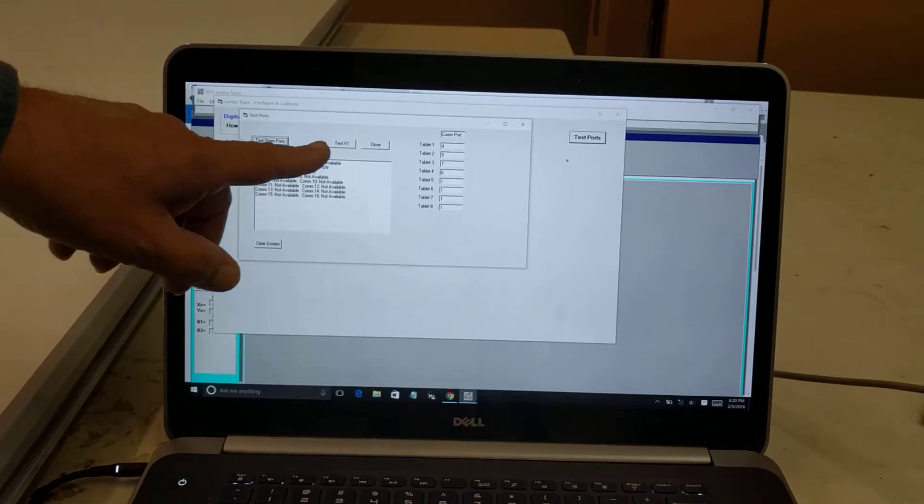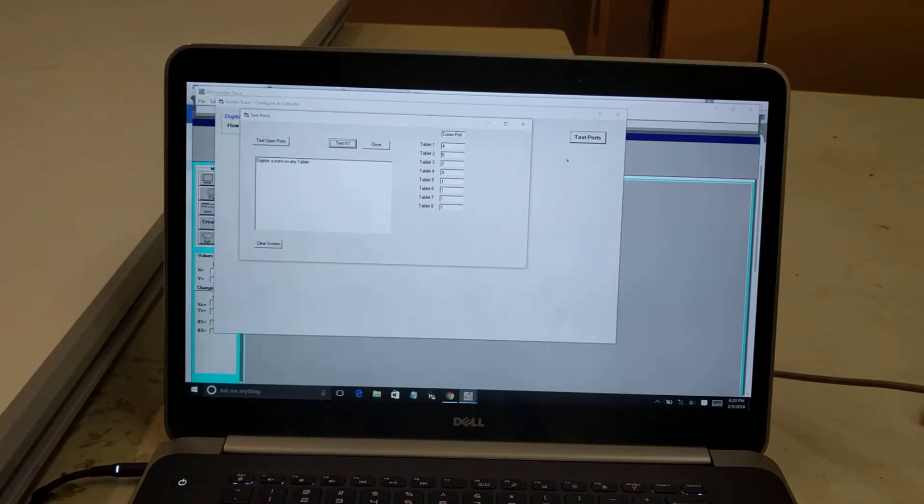I'm now going to test my boards. I click Test XY, and it tells me to digitize a point on any of the tablets. To digitize a point, I either push the side button or push down with the tip of the pen. Also, there are batteries in the pen — get in the habit of pushing the tip of the pen when it's off the board to activate the batteries. I digitize a point in the middle of the board on the left, and it gives me the XY coordinate and tells me that is on COM port number 4.